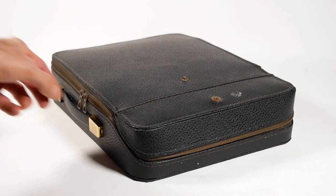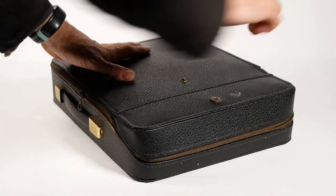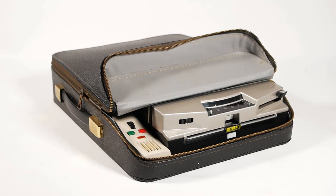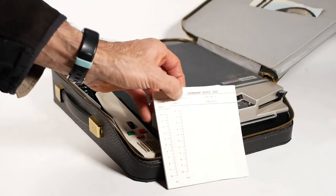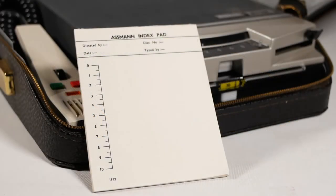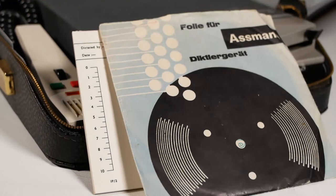My machine also came with its original case, which has this openable section on the front that clips out of the way, so you can use the machine without removing it from the case. There's a space at the back of the case that probably housed the external battery pack for use away from the office. Also in the case was a pad of index sheets, to leave notes and corrections ready for the typist to transcribe the recording, and of course a record sleeve containing the recording discs themselves.